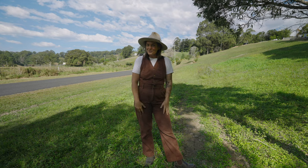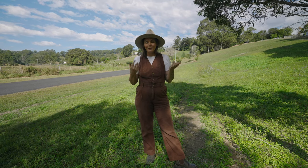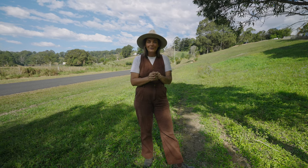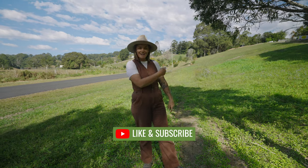Thank you very much, I hope you've enjoyed listening along. If you've got any questions or feedback, please leave a comment down below — I'd love to hear your cover crop mix if you've got one. Like and subscribe and we'll see you in the next video.